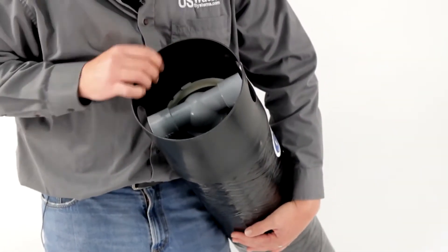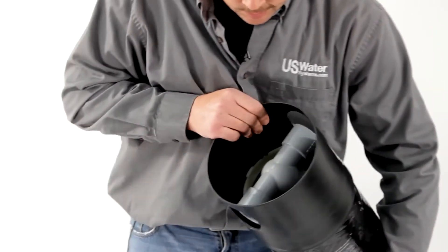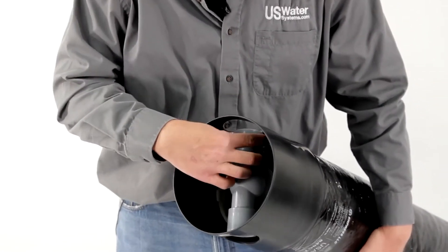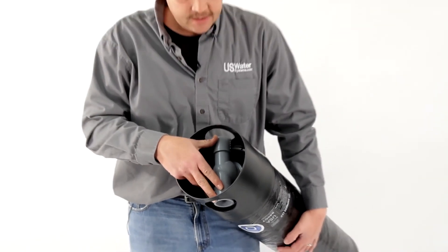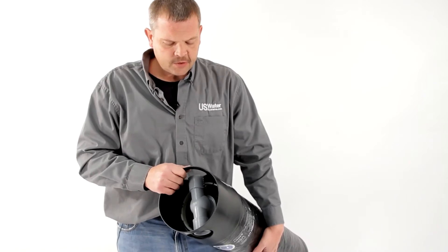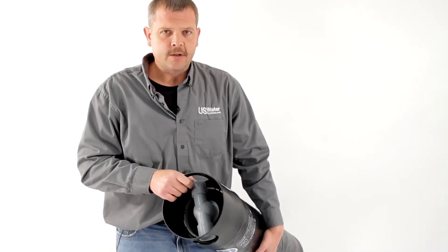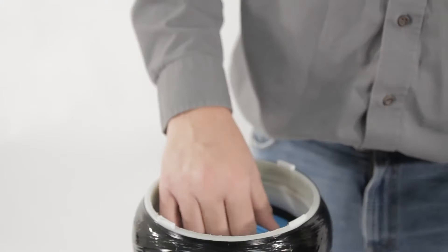You'll notice on this particular fitting — you can't see it, but it says 'tank' and 'riser.' What this means is where the water is going to come in or where the water is going to go out. For most applications, we're going to go into the tank side and out the riser side. That allows the water to filter from the outside of the filter to the inner port and then out into your home.